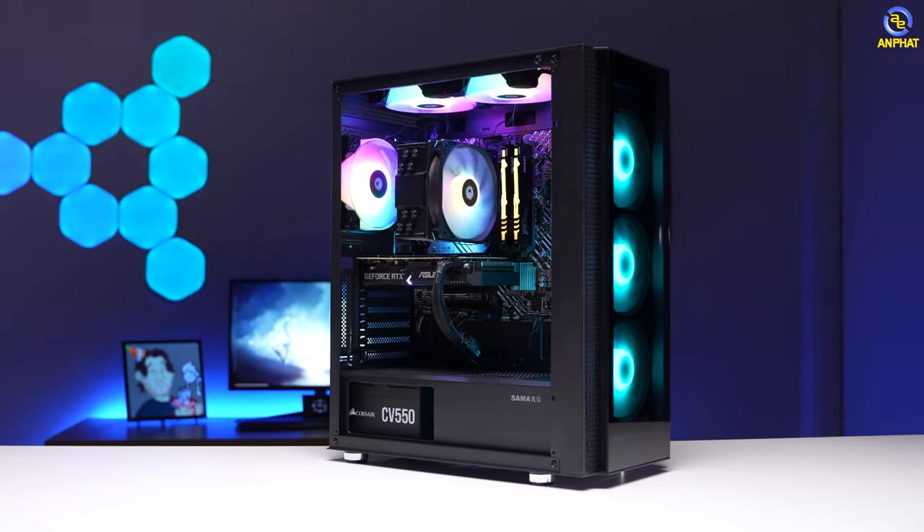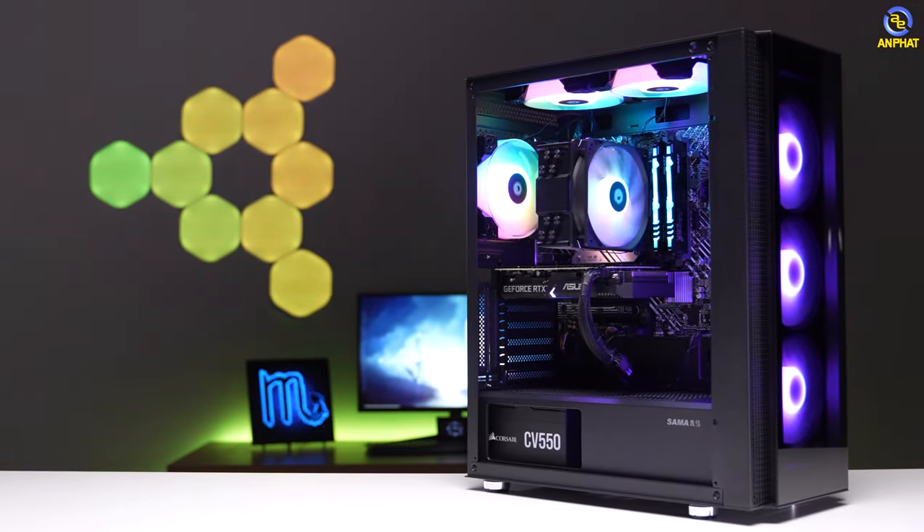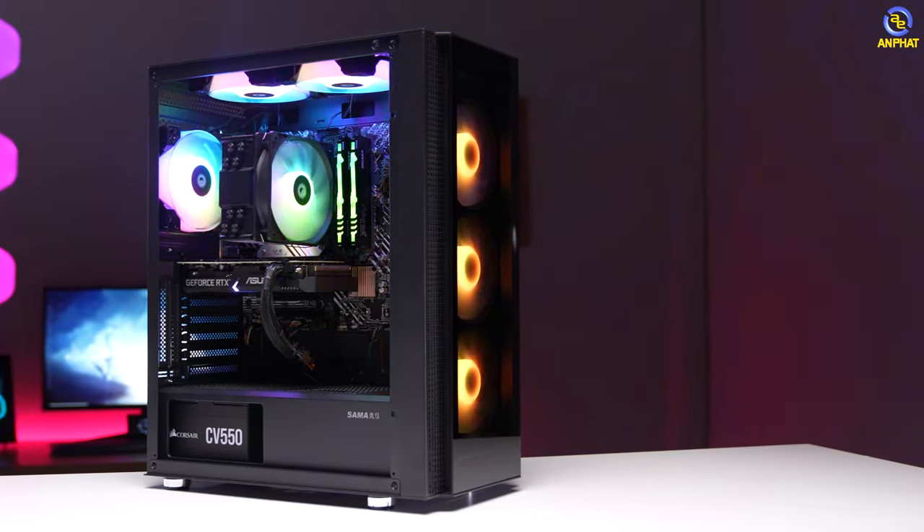Tóm lại với 20 triệu đồng dành cho nhu cầu chơi game, chúng ta có RTX 3060 và Intel Core i5. Đây chỉ là bộ PC thôi, muốn hoàn chỉnh thì anh em cân nhắc thêm màn hình - Full HD khoảng 4 đến 5 triệu, cộng thêm chuột và bàn phím. Tổng chi phí cho một cấu hình hoàn chỉnh sẽ rơi vào khoảng 25 đến 26 triệu đồng. Nếu anh em muốn đầu tư cấu hình cao hơn hoặc chơi game ở độ phân giải lớn hơn, đừng quên để lại ý kiến ở bình luận bên dưới. Hẹn gặp lại anh em trong video sau.